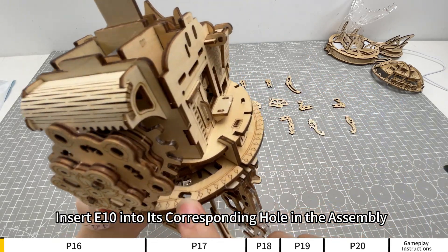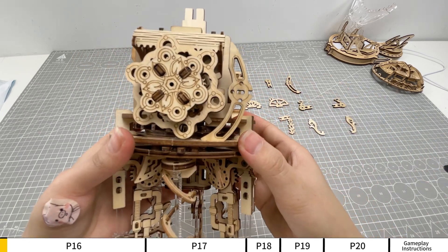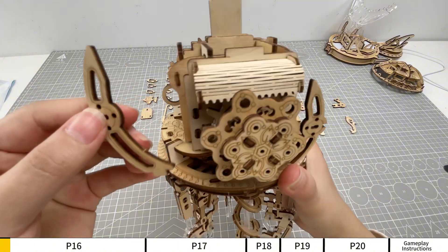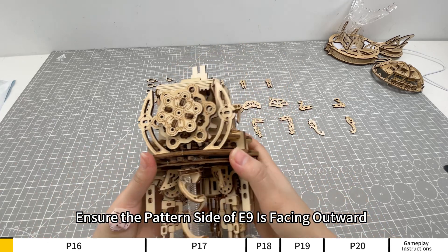Insert E10 into its corresponding hole in the assembly. Ensure the pattern side of E10 is facing outward. Insert E9 into its corresponding hole in the assembly. Ensure the pattern side of E9 is facing outward.